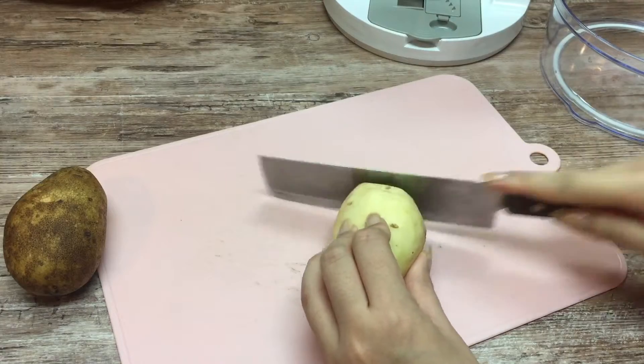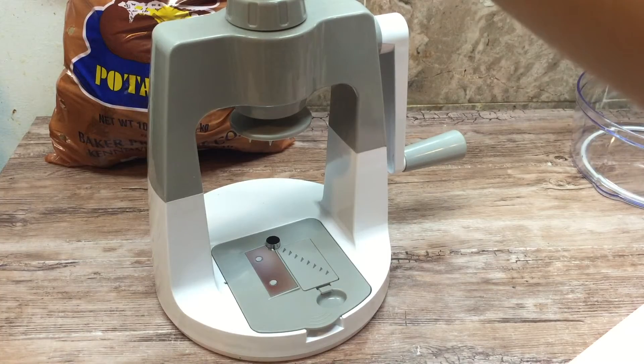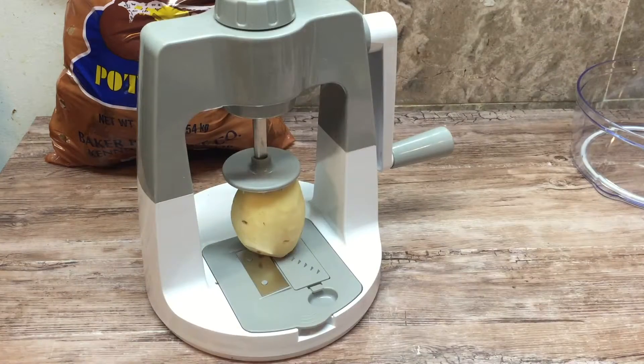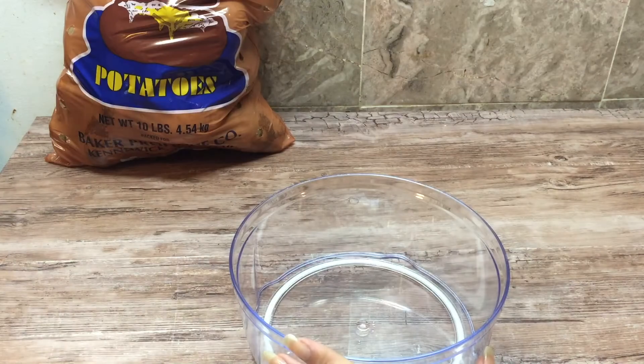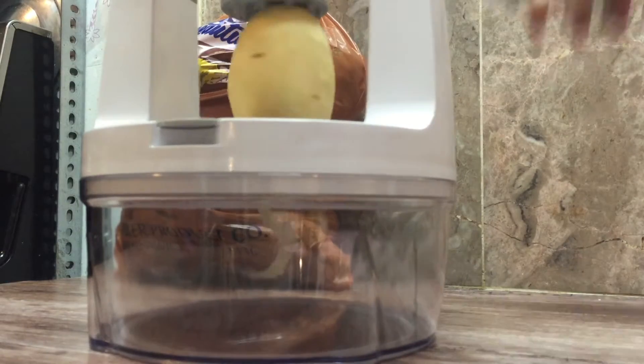You can either choose to peel or not peel your potatoes, but just make sure you cut off the end so you can place it securely into your machine. I'm using the thick julienne slicing blade. You could use either one that you prefer for this recipe.